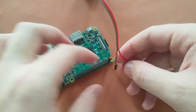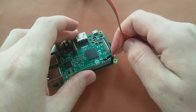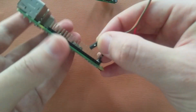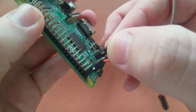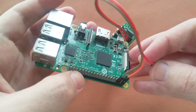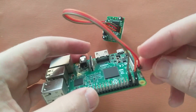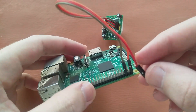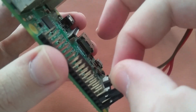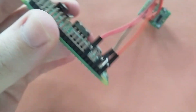The ground is actually pin number six — one, two, three, four, five, six — pin six is ground, as you can see here. Then we will connect the out pin to GPIO 18. GPIO 18 is pin 12, and I have now connected it to the Raspberry Pi.